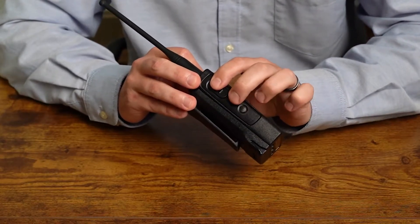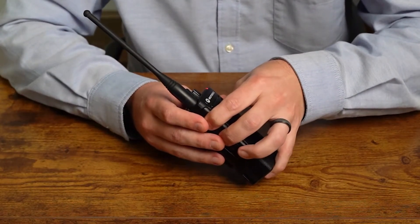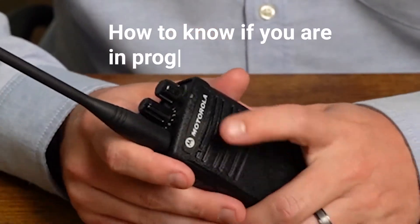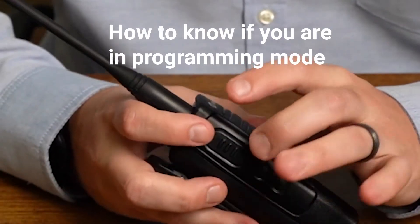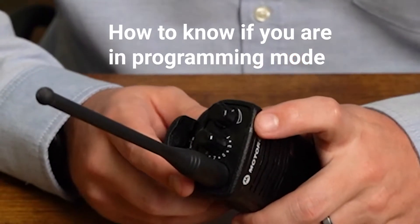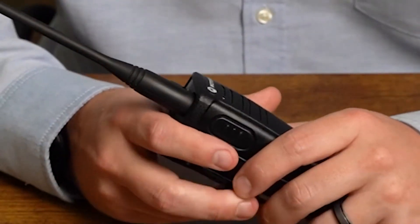The voice prompt will say 'programming mode.' So again: push-to-talk, side button one, then turn it on. There will be a two or three second delay, then you'll hear 'programming mode, channel one,' and then you can release those buttons. If you're not sure if you're in programming mode, you can look at your LED — it blinks green. The radio will only ever blink green when you're in programming mode. If you see a color other than flashing green, turn your radio off and press those buttons again to re-enter programming mode.